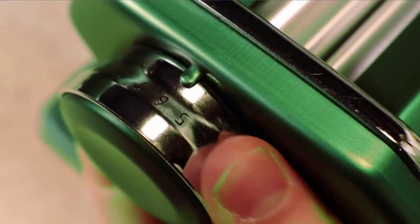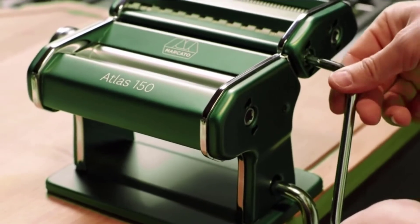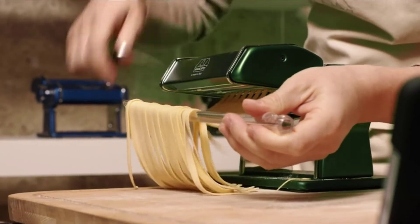Hand Crank, Clamp Amp, Instructions. Called the Ferrari of the pasta machine world by Cook's Illustrated. Wipe with a dry brush or cloth. Check the description for details and prices.